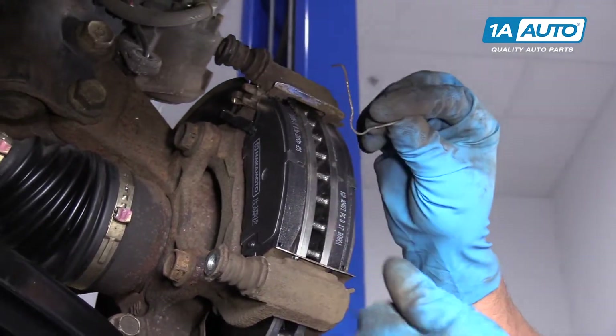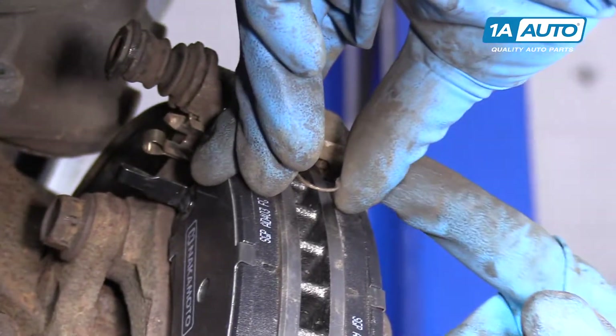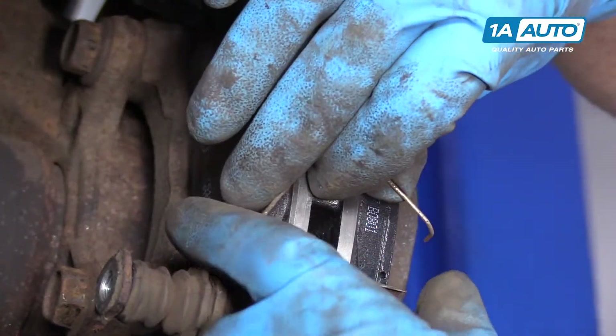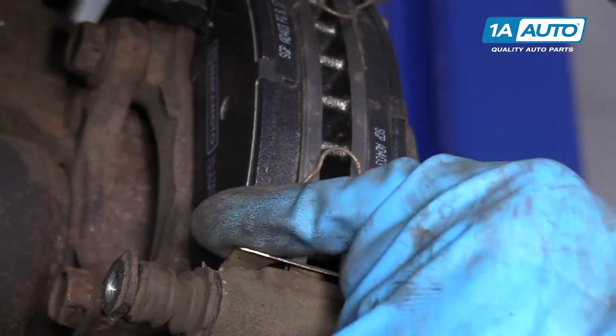Now we're going to take these pad return springs. I'm going to slide this into the hole on the pads — that one as well — then do the same with the bottom one: slide that in there and that right there, just like that.